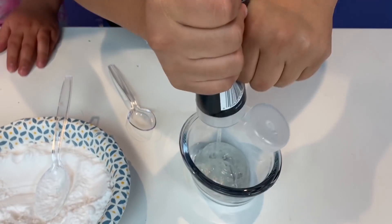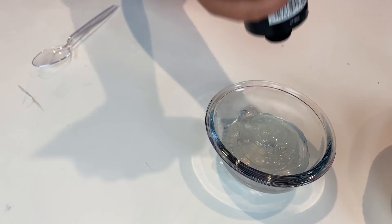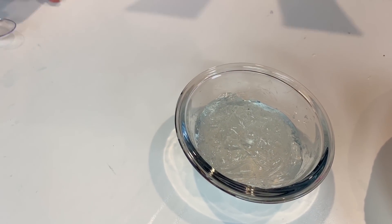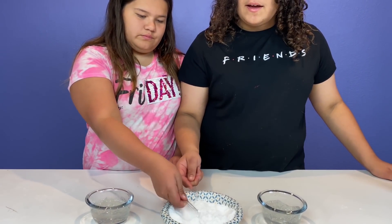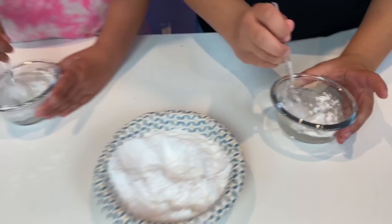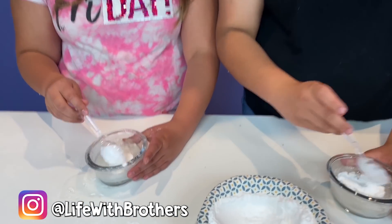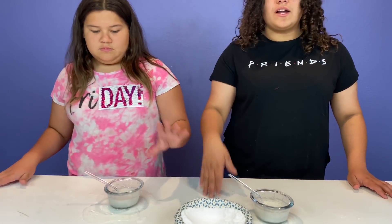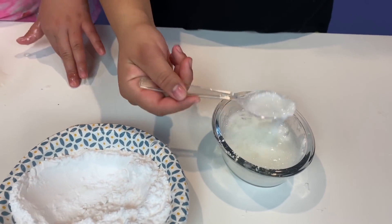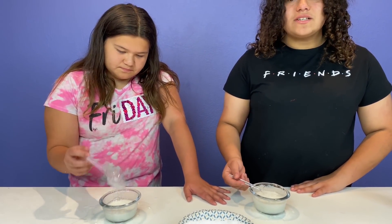Since we got new hair gel — it's clear — I wonder if it will make like a jiggly slime. Now it's time to add baking soda. The recipe calls for one spoonful, but you'll probably need two. This is liquid — it just liquefied it, guys. This recipe does not work. Fail. Look at it, guys — it's soup. And it smells horrible. Oh man, I can't believe it failed. I really thought this one was going to work. And it smells really bad.